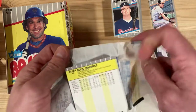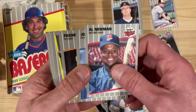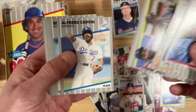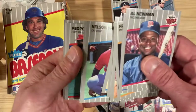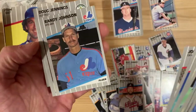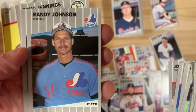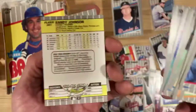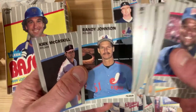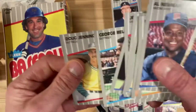One more pack for this session. Benito Santiago. Oh, there's the Randy Johnson rookie too — and this is the full blackout version, you can see back here the full blackout. That's the most common one, but that is one of the ones we were looking for as well. So back-to-back packs with a Randy Johnson and a Ken Griffey Jr. rookie — not bad, not bad at all.